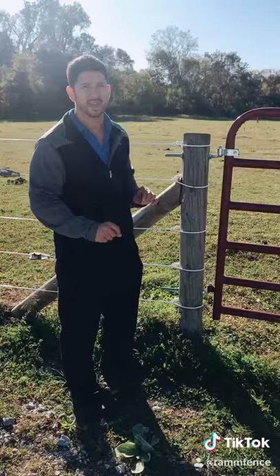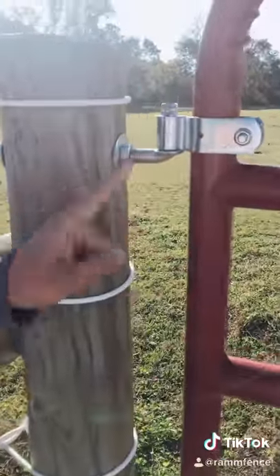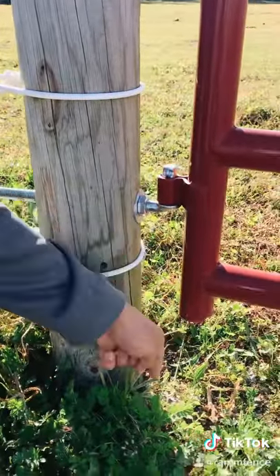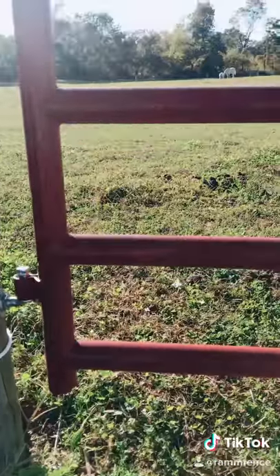What you can do to stop that is take some wire, wrap it around your first lag, jump down to your bottom lag, and then run your wire into the ground. This will stop you from having any electricity or being shocked when you touch your gate or your posts.